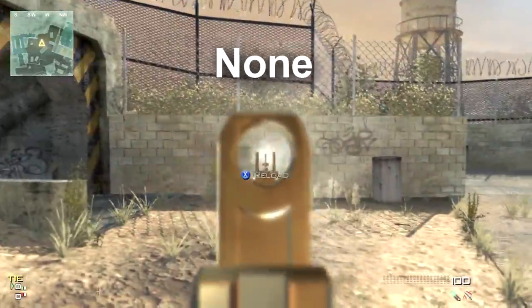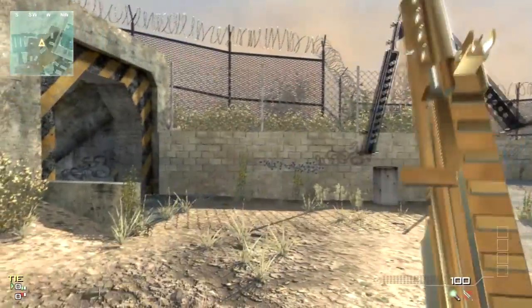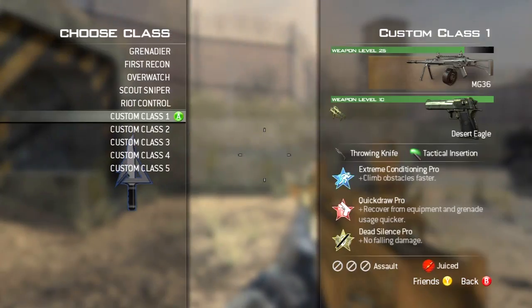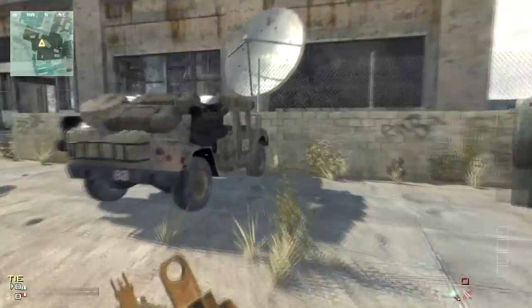Anyways, I decided to do a test here, and it takes 8.4 seconds to empty a clip without anything on the MG36. So this gun is completely naked. The base rate of fire is 769 rounds per minute, so there you go.